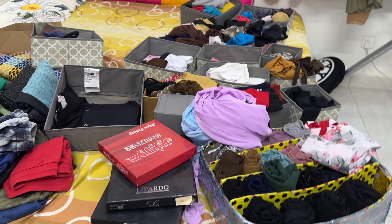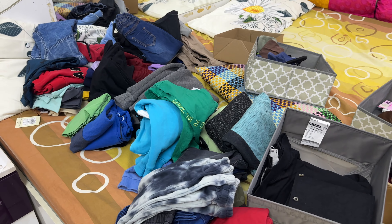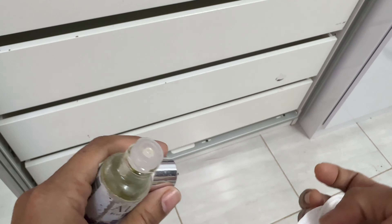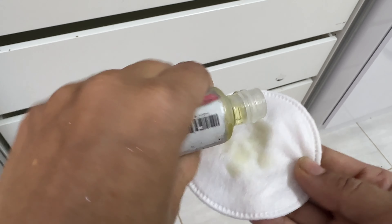Now let's tackle the drawers. Empty out all the drawers and clean them with a wet cloth. Here I'm using a lovely lavender scent — simply rub it all over the drawer to ensure a pleasant fragrance every time it's opened.